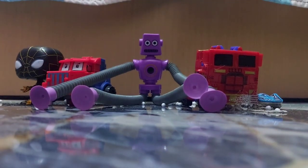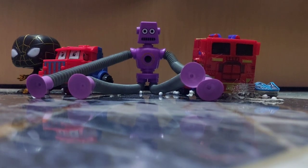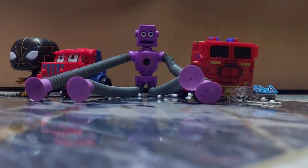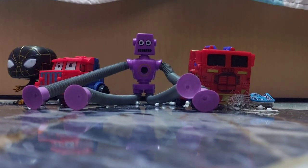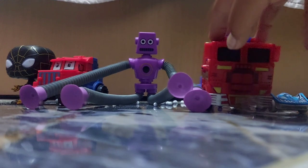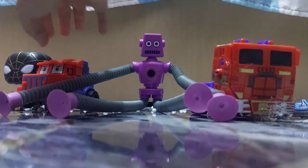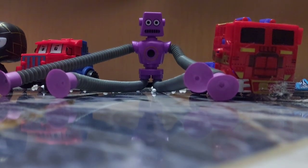Today we're gonna be making a toy review. As you've seen, I have changed the logo of the channel and the name to Toy Mania Toys and Games. So today we're gonna be reviewing these five toys: there's a Hot Wheel, a Transformer, a stretcher — that's what I call it — another Transformer, and a Spider-Man.